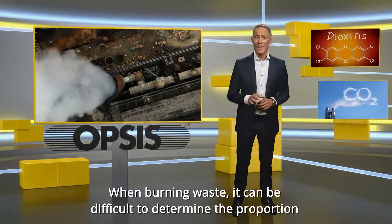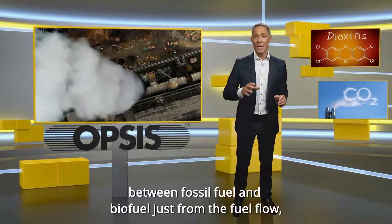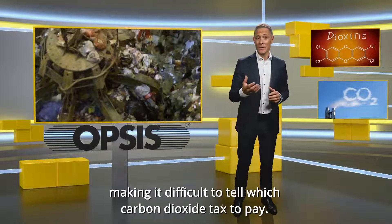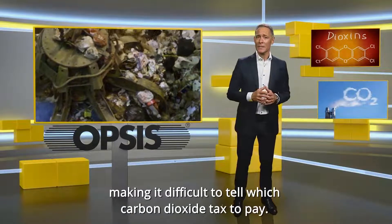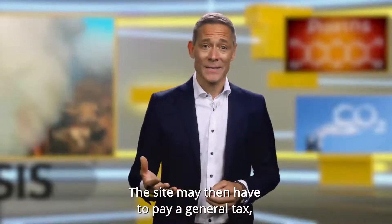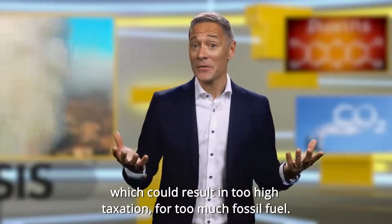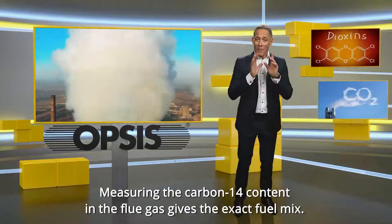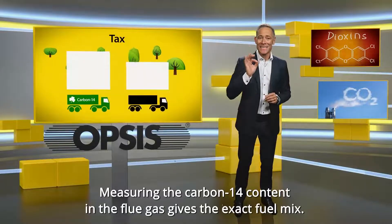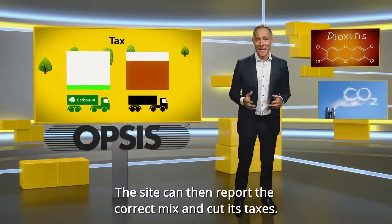When burning waste, it can be difficult to determine the proportions between fossil fuel and biofuel just from the fuel flow, making it difficult to tell which carbon dioxide tax to pay. The site may then have to pay a general tax, which could result in too high taxation. Measuring the carbon-14 content in the flue gas gives the exact fuel mix, and the site can then report the correct mix and cut its taxes.